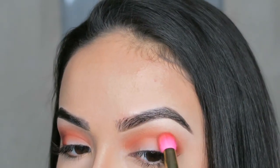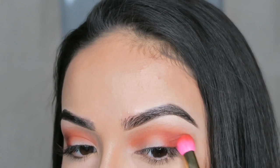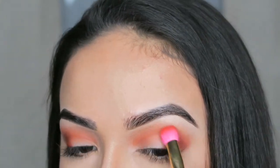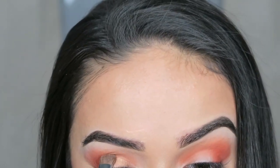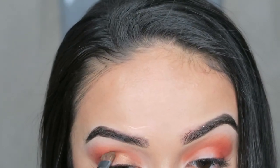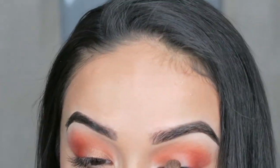This brush that I'm using does not have a name, but it's by Sonia Kashuk. So for the shadow shade, I'm just taking the shade Artistic onto my Sigma E55 and putting that all over the lid.